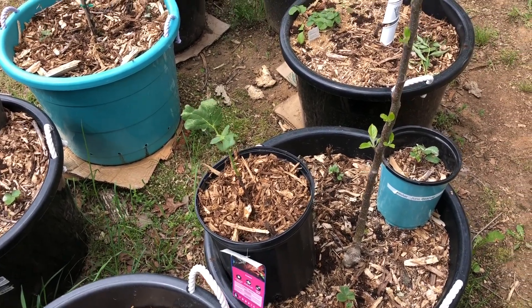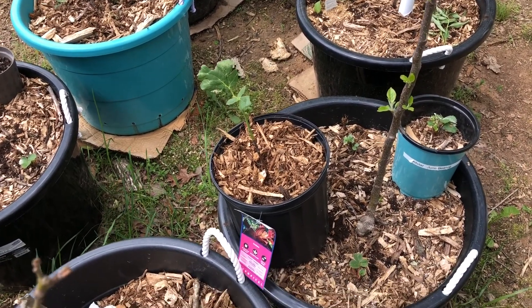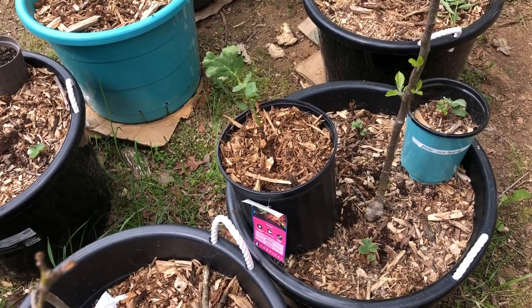After I bought the three containers of figs, I tried some dry figs. I wasn't really all that impressed, but then I thought nothing really tastes as good as when you grow it at home.